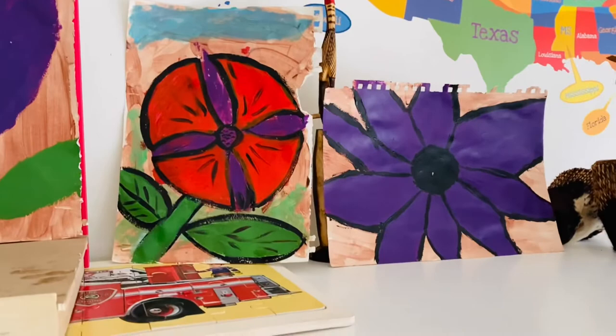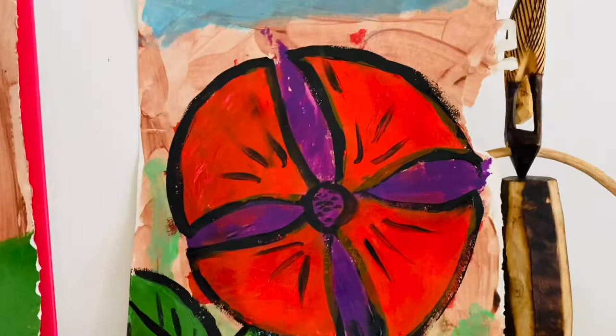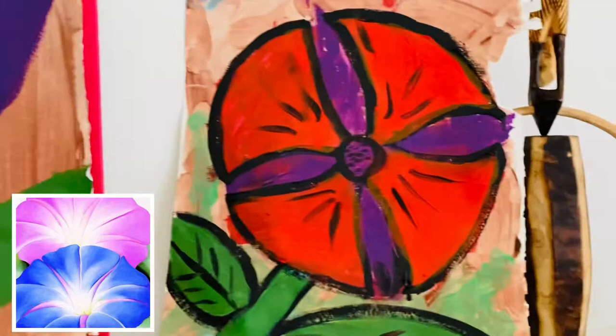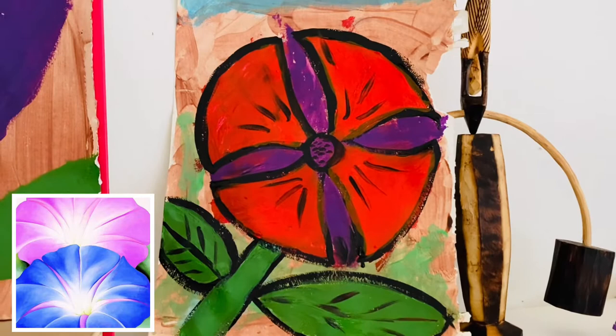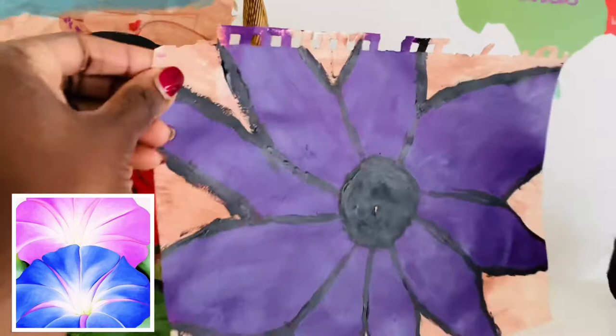We first painted them just like the proper one, but then when you come back over with a black outline it helps it pop more. Hannah didn't want to outline hers and wanted to leave it as is. I helped Joshua — he's five years old — I helped him outline his after he had colored it red. I just put the black around the petals and that makes it pop, like Dojo's work.